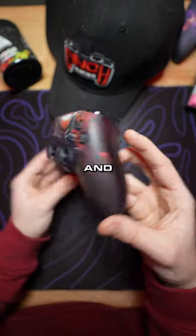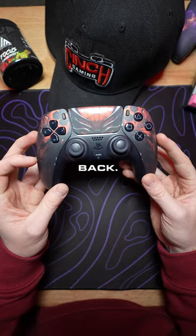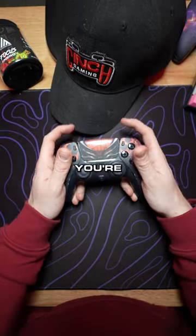These are 24-hour shipping controllers and we have a limited supply of these. They come with mouse click triggers and two action buttons on the back. Listen to this — your trigger pulls faster and you don't have to take your fingers off the joysticks while you're playing.